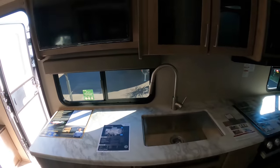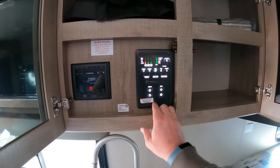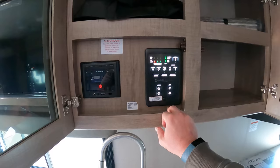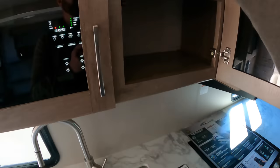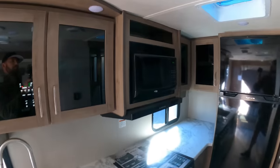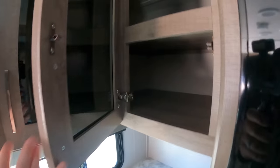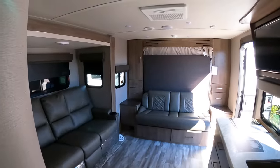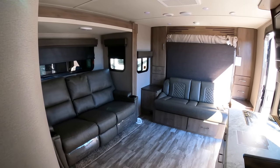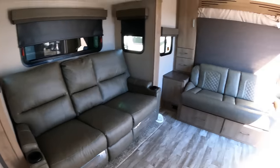Here's all your info — awning, slide, all of your tanks, your battery. That's Furion. Entertainment. This actually rolls out over your sink. Little storage up top — that could come in handy. MKE, I'm assuming, stands for Middle Kitchen Entertainment. And you can see the entertainment area there looking right at your TV — that's very nice.